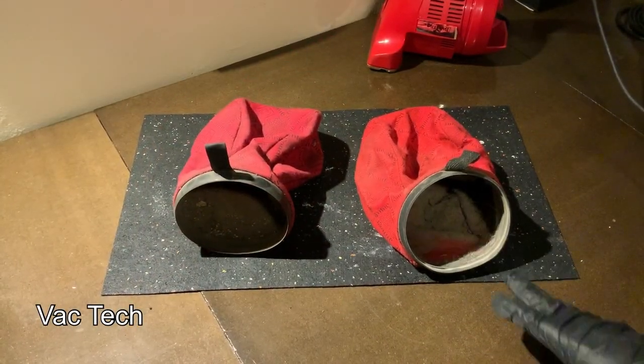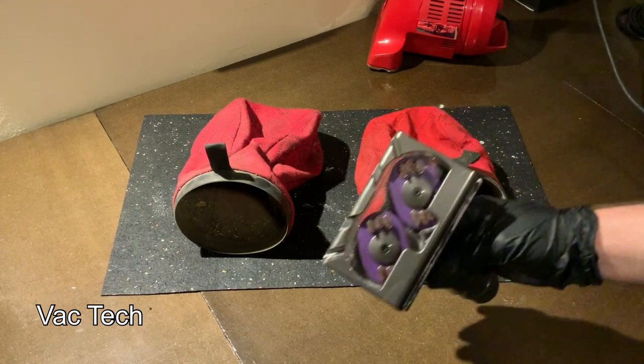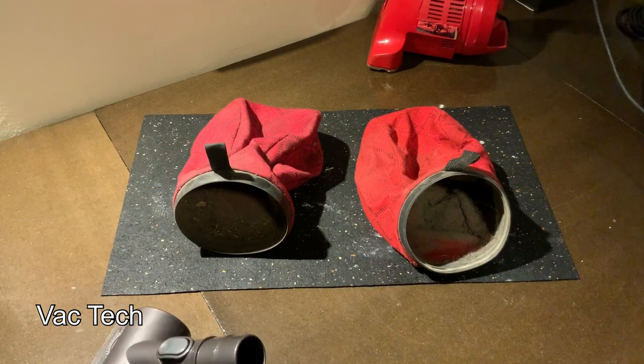Before I wash the bags I'm first going to thoroughly vacuum them out. I'll use my Dyson tangle-free turbine tool — it's great for cleaning shakeout bags as long as they're not too fragile. After I vacuum them out I'm going to wash them. At the end of this I'm only going to have one good Dirt Devil to give back to him because the other one has motor issues, but he'll at least have a spare shakeout bag if he needs it.